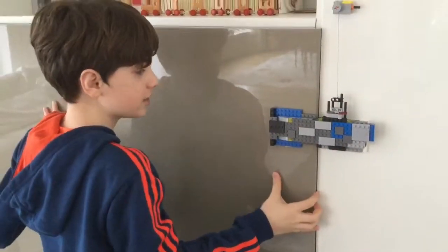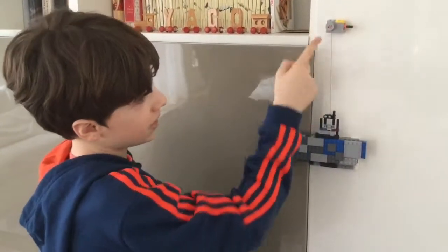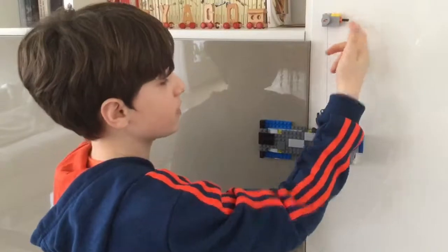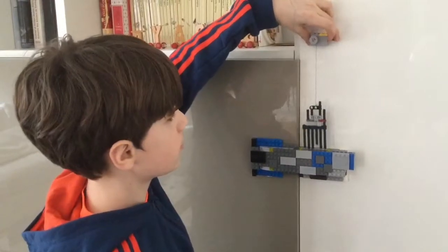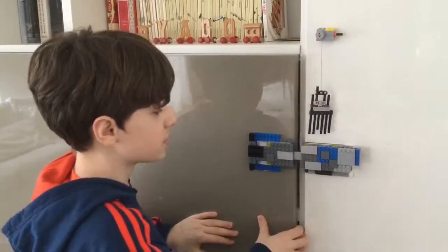So this right now is locked and you cannot open it. But I also added this mechanism — it's a wheel with a battery inside and a key with a rope. So when I push this button, it pulls the string, pulling the key. So now it's able to open.